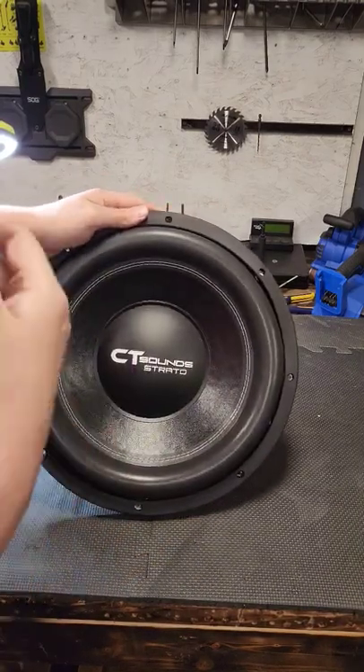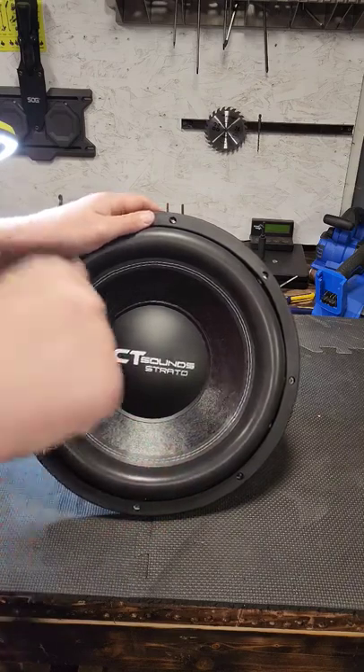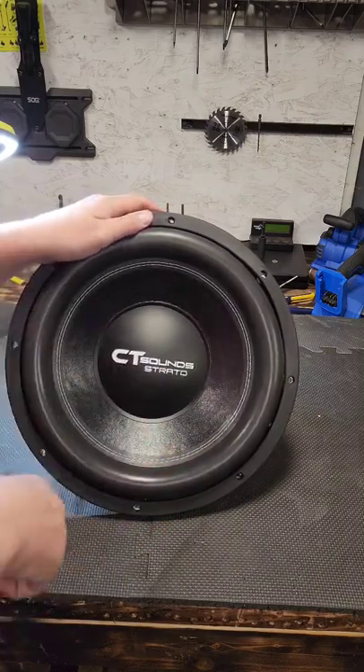Alright guys, if you want to see the full unboxing, an in-air demo, and a box demo with this bad boy, don't forget to hit that bell so you don't miss out on my future videos, and hit that subscribe button so you see what comes up next.